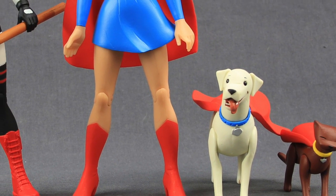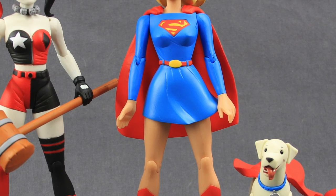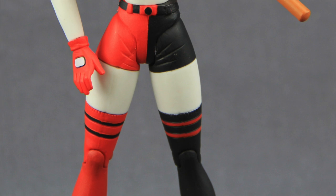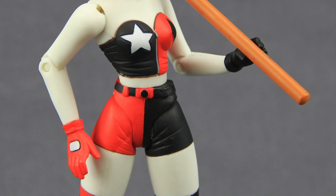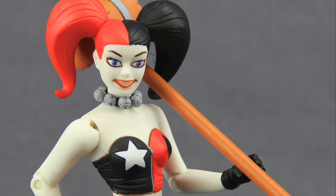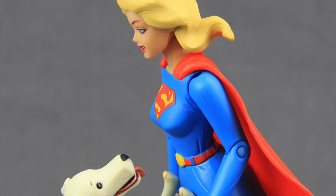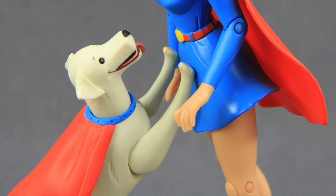Overall these are pretty nice looking figures. If you're a fan of Darwin Cook then I think these are ones you'll want to take a look at. Articulation is definitely light for both figures so there's not much you can do with them other than stand them on your shelf. But if you're a fan of Darwin Cook's artwork, I do think these figures are a good representation of that. I like the pack-ins with Krypto and Streaky, and Harley Quinn's mallet is pretty basic but fitting for the character.